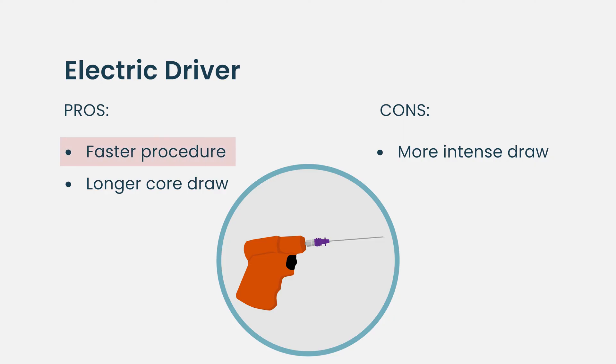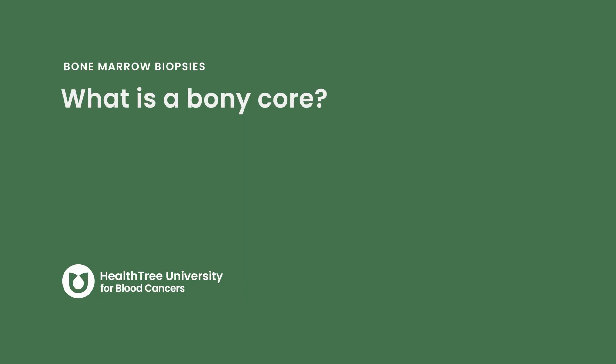So there are trade-offs: the electric driver goes quicker but produces a little more intense sensation during the procedure. As of right now, we primarily use hand tools in the outpatient clinic. If you go center to center, each center is different — Seattle does something different, Stanford does something different. At any cancer center, it just depends on what their providers or nurses who perform the procedures are using at any given time.